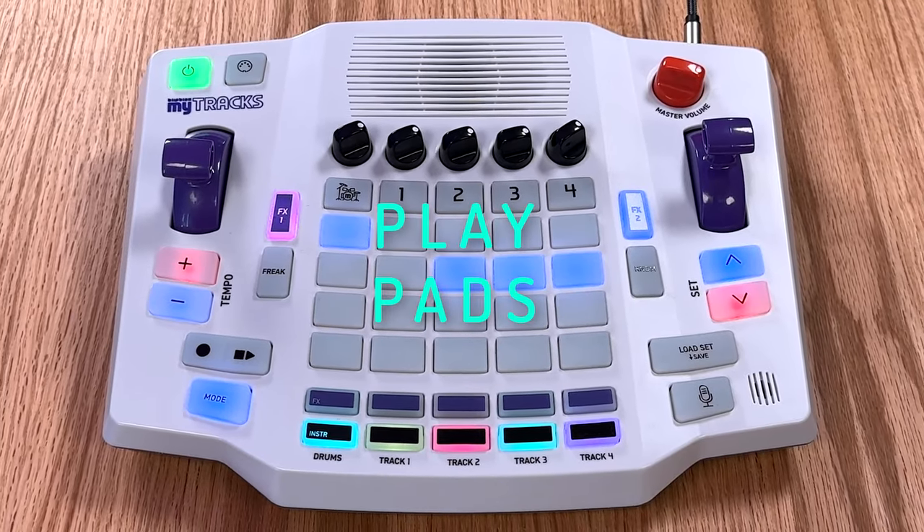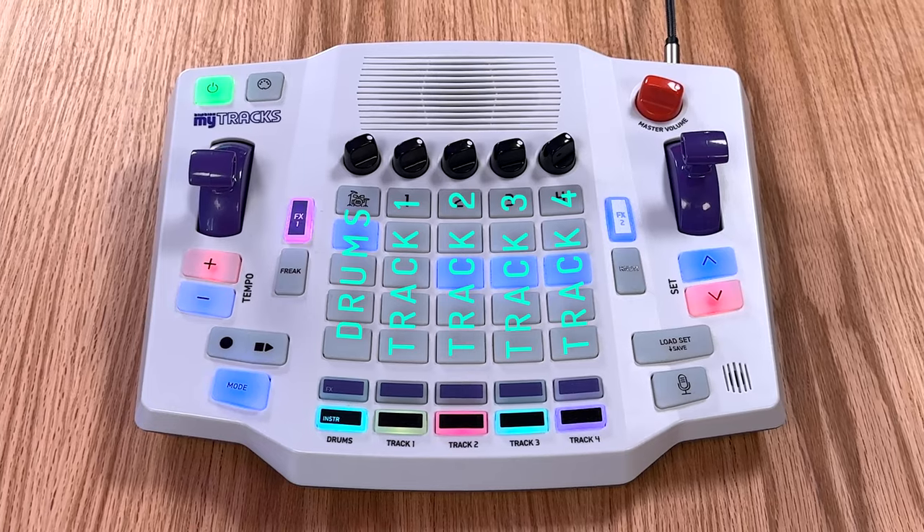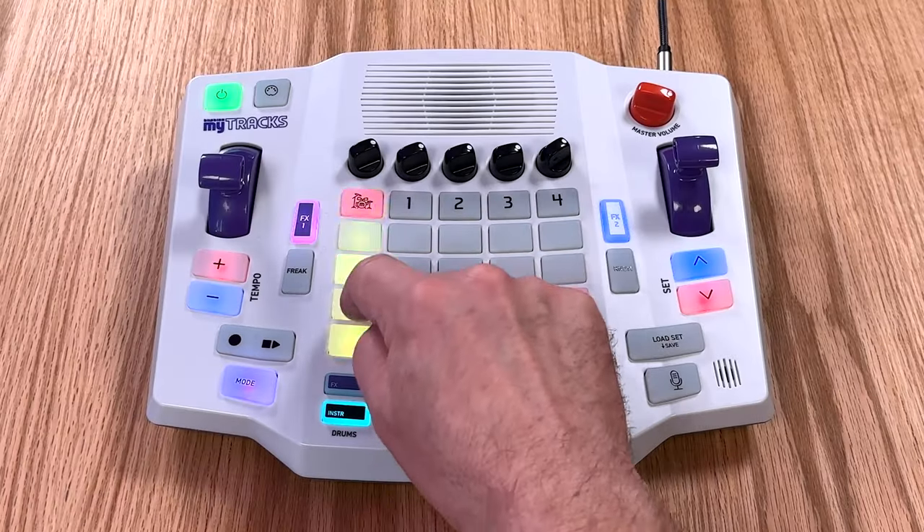The main 5x5 grid of buttons are the playpads. Each column is a unique track. When the mode button is purple, the playpads are in note mode. Press the playpads to hear the sounds on each track.